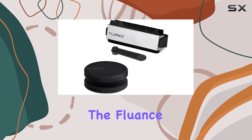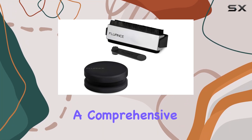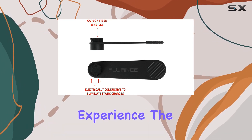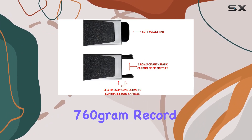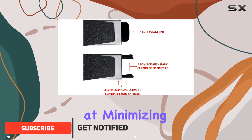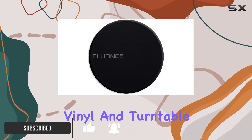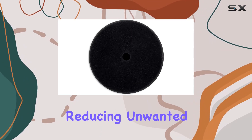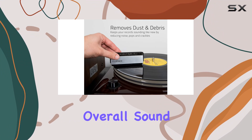Today, we're diving into the Fluence Vinyl Record Accessory Kit, a comprehensive set designed to elevate your vinyl playback experience. The kit includes a substantial 760-gram record weight, aimed at minimizing vibrations and optimizing contact between your vinyl and turntable platter. This results in a smoother playback, reducing unwanted noise and enhancing overall sound quality.